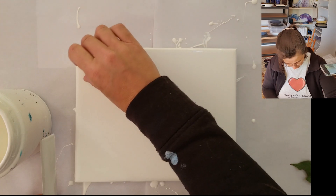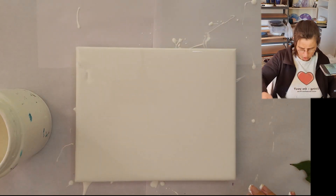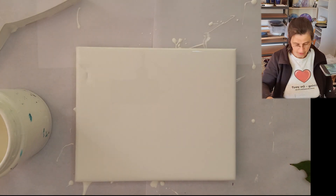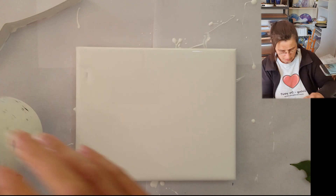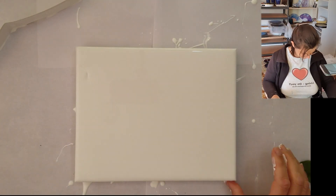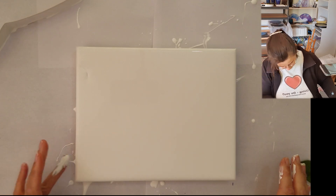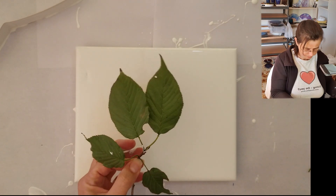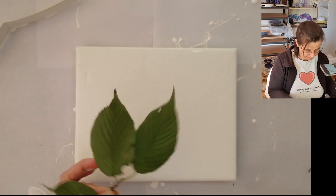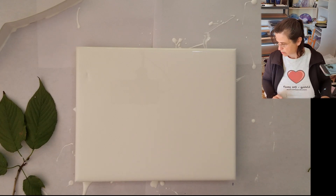Now that we have paint all over everything, let's see what we can do with these lovely little leaves. They're so cute — they're off the flowering cherry tree.